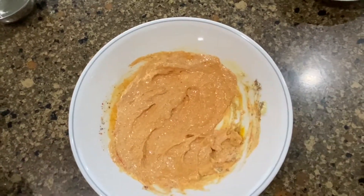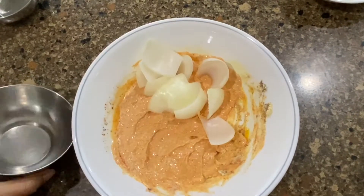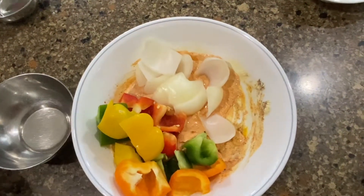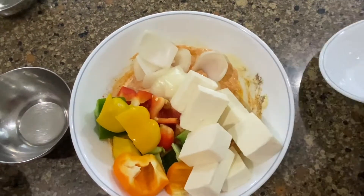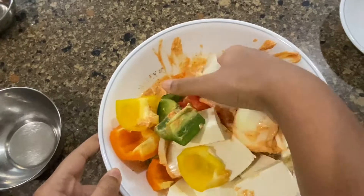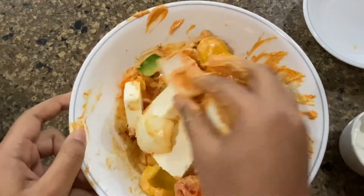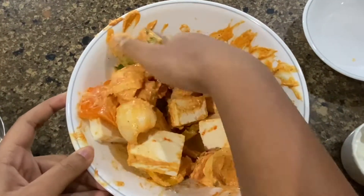Now you can see it's nice and pasty. So we are going to be adding our onion, along with our bell peppers and our paneer, and we're just going to mix this nicely so that they're all evenly coated. Now you can see it's mixed nicely, and now we're going to let this marinate in the fridge for 30 minutes.